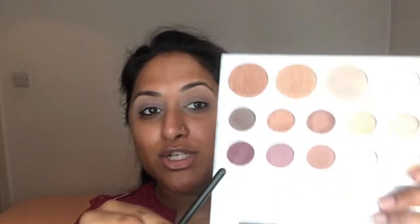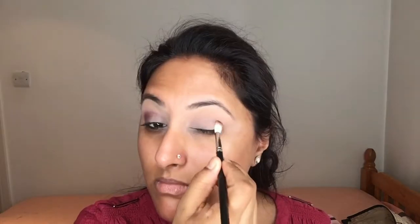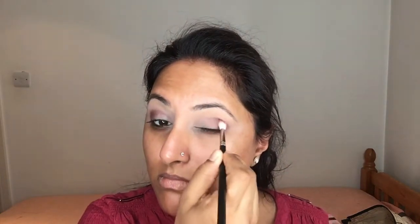Then using my MAC 221 brush I'm taking this dark aubergine purple color, which is on the other end of the palette when you first open it, and applying that on the outer corners. Then I'm taking the shade next to the dark purple color on the same fluffy brush and working that into my crease again, just to help blend out the harsh lines from the darker purple.